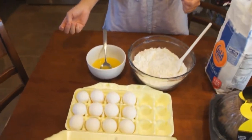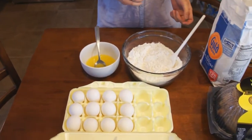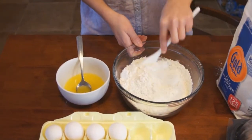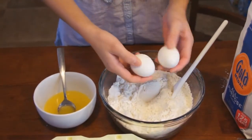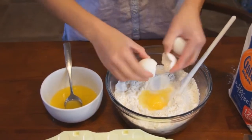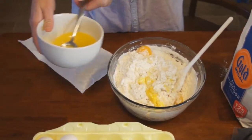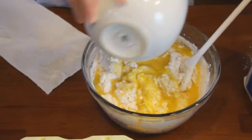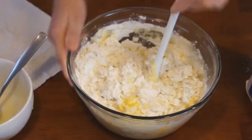My dad taught her how to make them and she's been loving them ever since — it's definitely something I've always loved growing up too. We're going to be putting in about ten eggs. You could probably vary that a little bit based on how much you like it. The eggs help hold it all together. She's cracking the eggs into the flour, then pouring in the melted butter spread, and mixing it all up until the flour becomes nice and doughy.